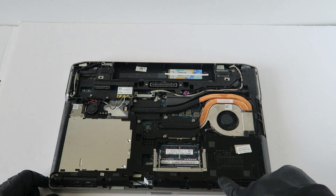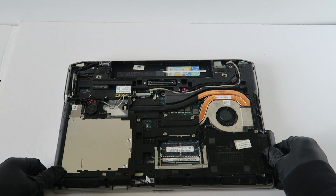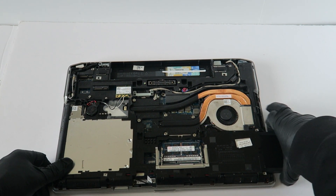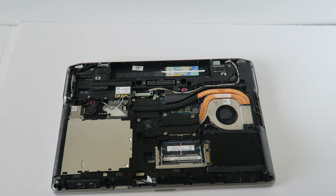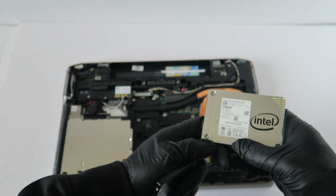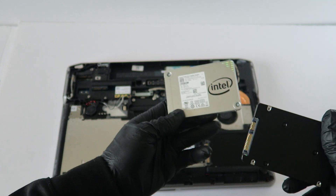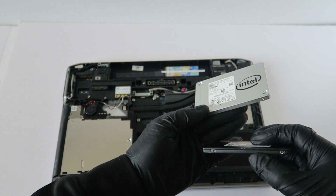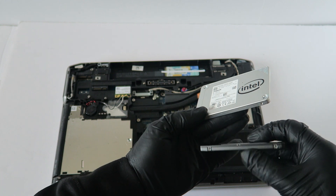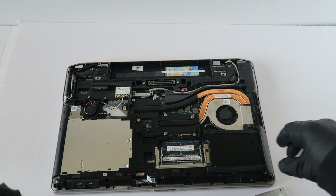Now guys, you see the 2.5 inch where the hard drive is, so this will slide to the right like this. I'm going to be upgrading to a Solid State Drive — it's 512 gigs and this is a 7mm 2.5 inch Intel. Or you can just go with the Samsung Solid State Drive — 2.5 inch, 7mm, 512 gigs. I would go minimum probably 250 gigs. I'm going to go ahead and remove this.